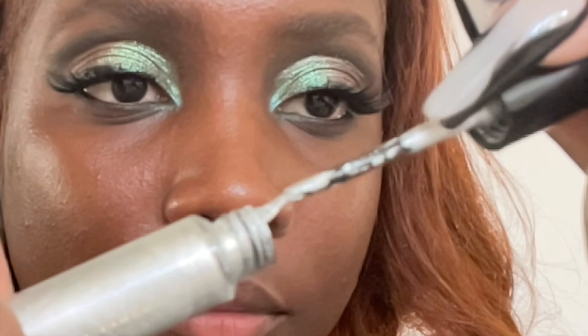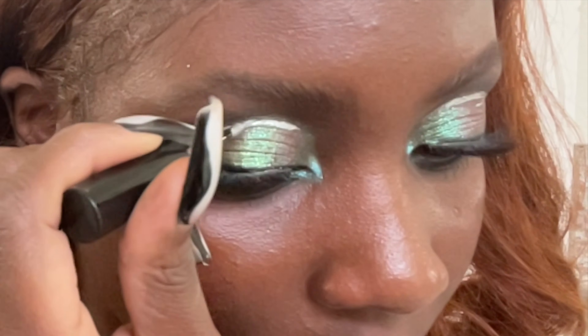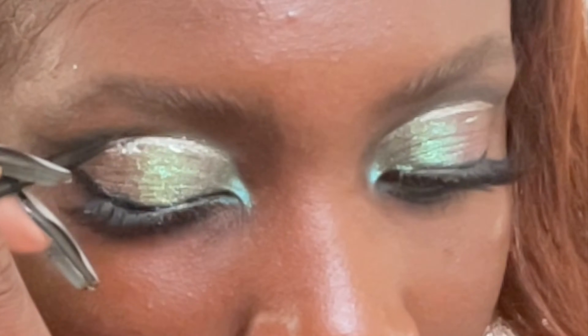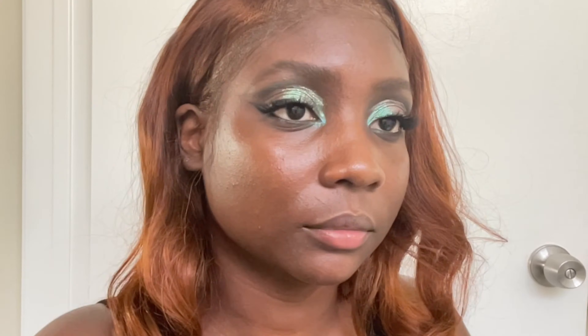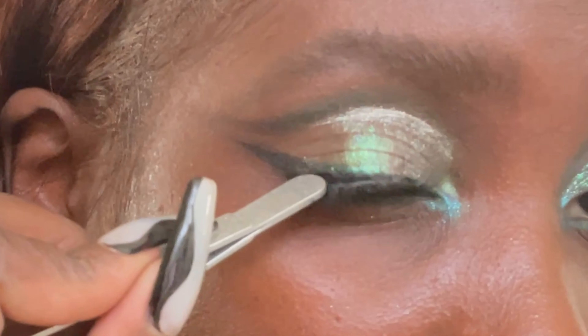Adding mascara to the top and bottom lashes. I felt like this look needed a little more drama, so I grabbed a silver liquid eyeliner and used it to cut the crease even sharper. After throwing on a pair of lashes, I decided to add a few more clusters to the tail.